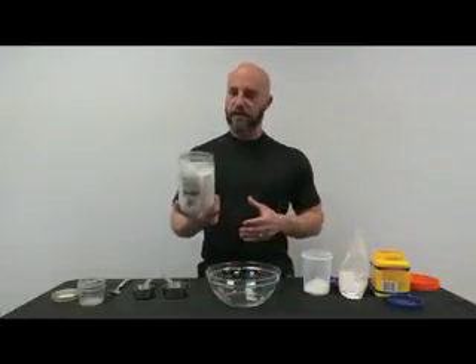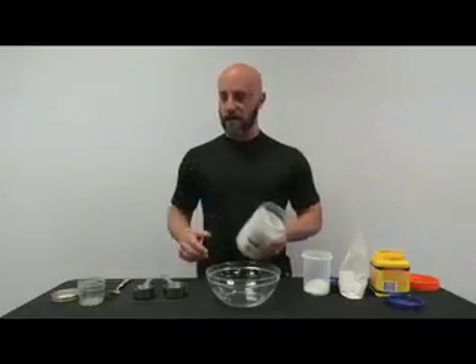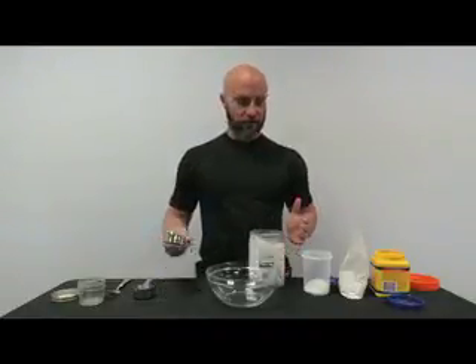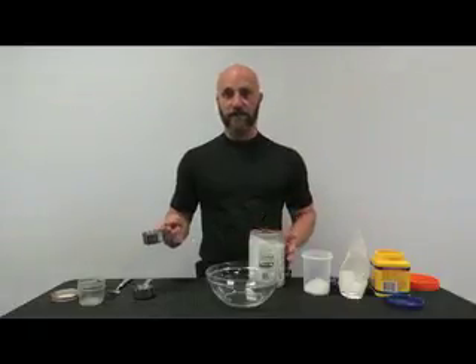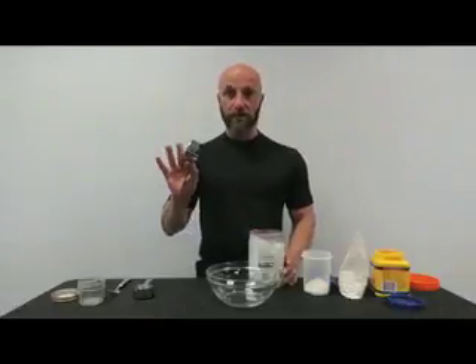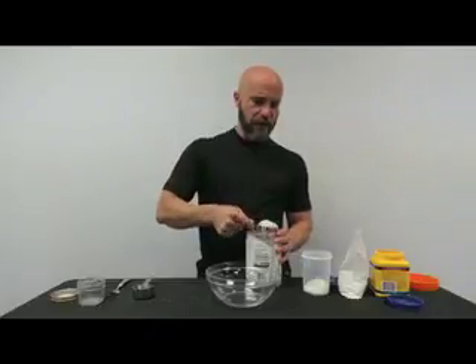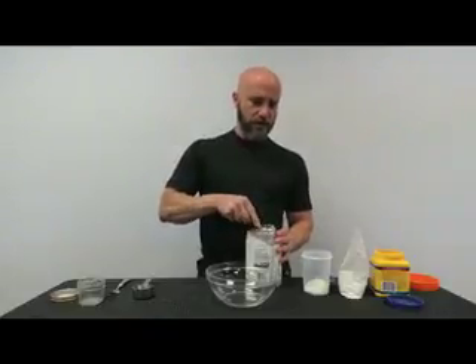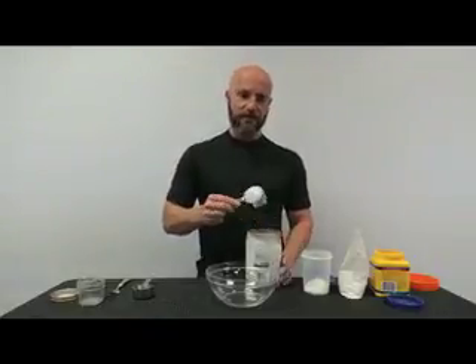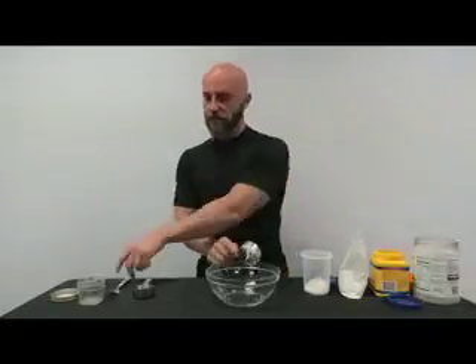The first ingredient is coconut oil. I highly suggest getting a large quantity — I got this one from Costco, it's very inexpensive and you can use it for a thousand different things. We're going to start with a third of a cup. When you get coconut oil, it should be at least semi-solid in the container, like you see right here.